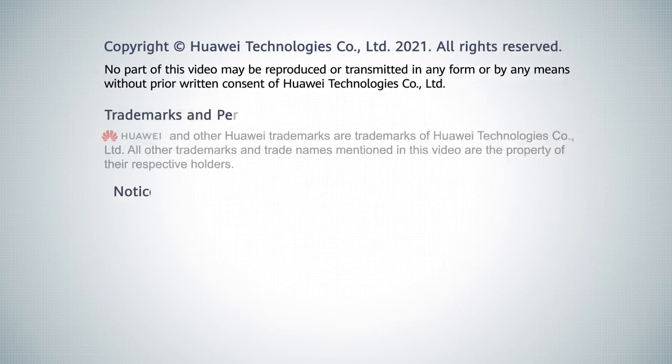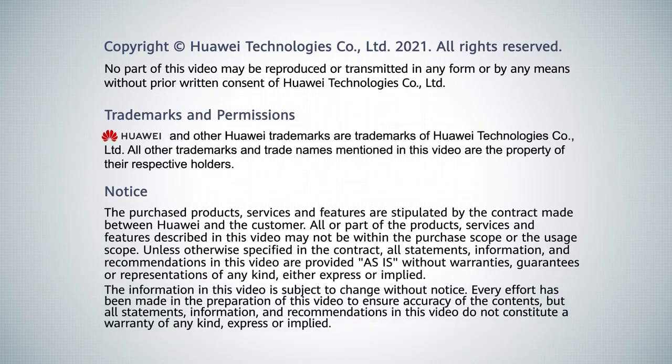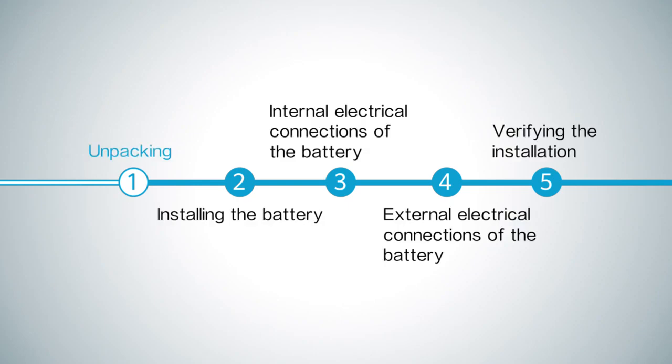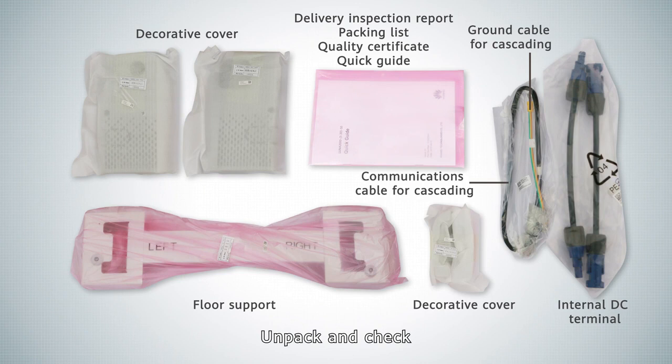LUNA 2005-30 S0 Installation Video. Tools. Unpacking. Unpack and check.